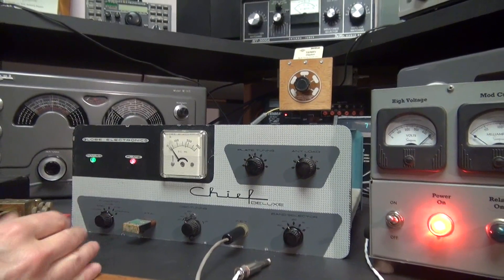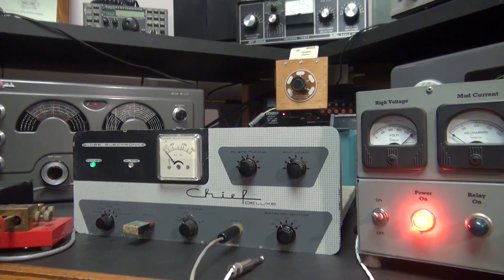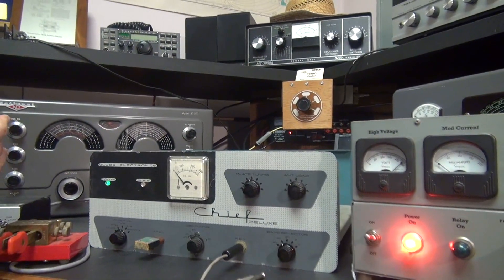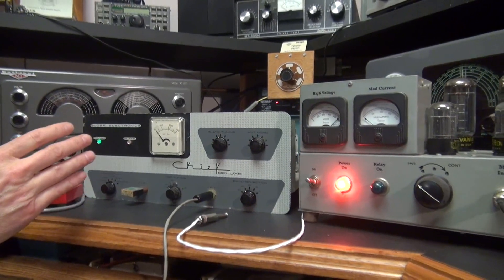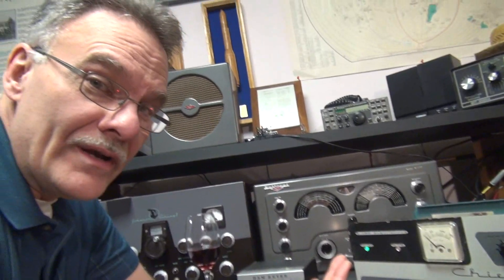I don't know if the drift is actually the Globe Chief or my National 183D in the background, because I have not had it on for a long period of time. However, if you get a hold of a Globe Chief Deluxe, or a Globe Chief 90 or 90A, you're going to have the coolest, punchiest signal on the CW bands.